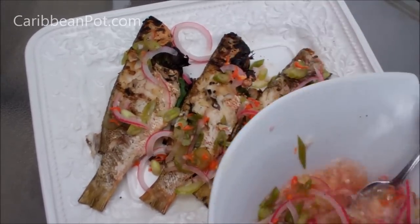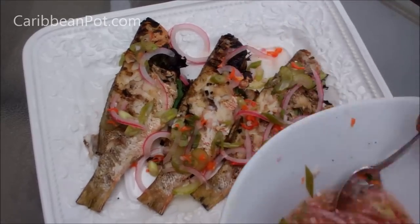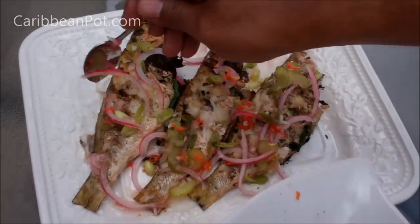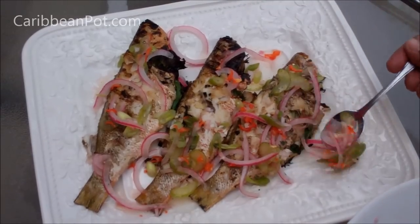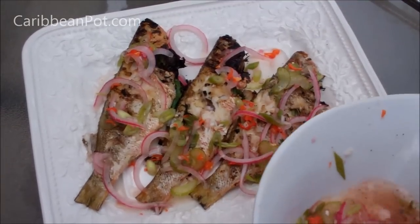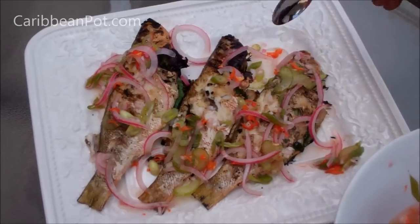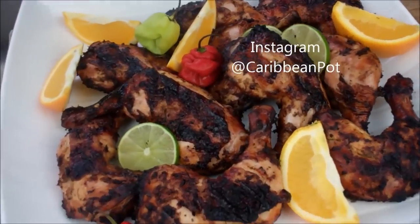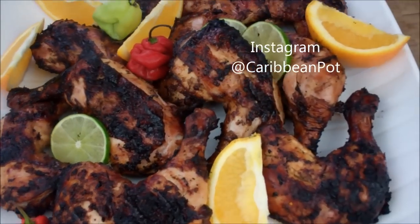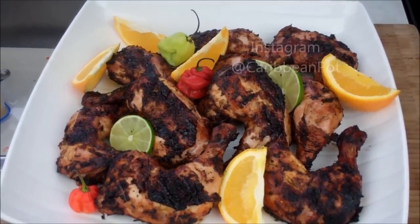As soon as the fish comes off the grill while it's still warm, pour that Escoviche dressing right over it. That's really going to brighten up all those flavors, and those cuts we made will let all those lovely juices go right in there. Chris here at CaribbeanPod.com — always a pleasure. Give this recipe a try; it's a little different from your typical Escoviche but I assure you you're going to love it. Next video we've got a wicked gluten-free jerk chicken!